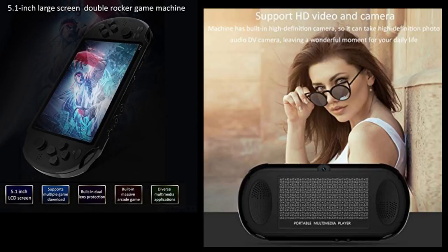It seems they are still using the 5 inch LCD screen like the X9. It has multiple platform support for games — what kind of games, we need to find out when the product comes in. And they are saying it has support for HD video and camera, but I'm not quite sure they are actually using an HD camera.